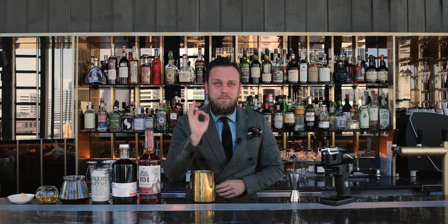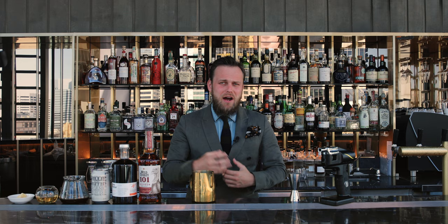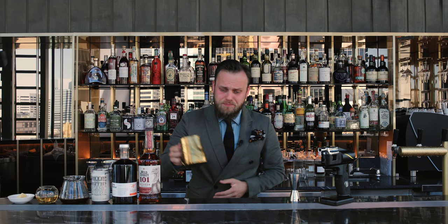Hi, I'm Martin Hudak and welcome to Dean & Nancy on 22. Today I would like to show you a very simple coffee cocktail. It's gonna be a hot punch style drink called Bulletproof Punch, inspired by Bulletproof Coffee. If you've never heard about Bulletproof Coffee, it's basically hot coffee with some sort of butter or coconut oil — and that's what we're gonna do today.